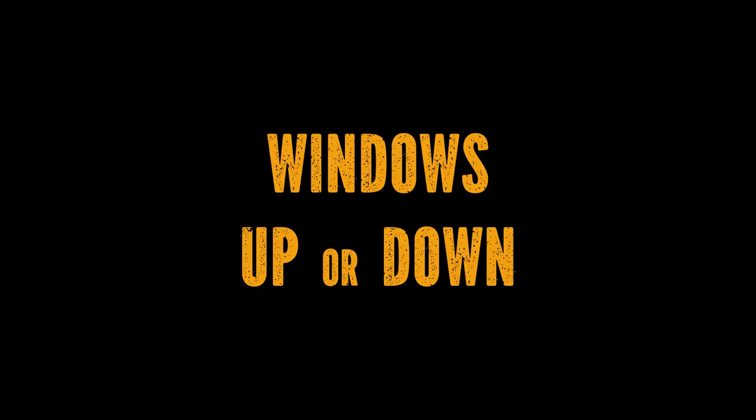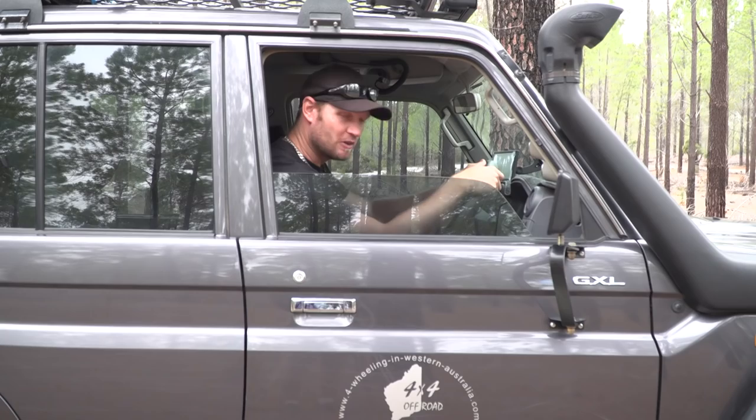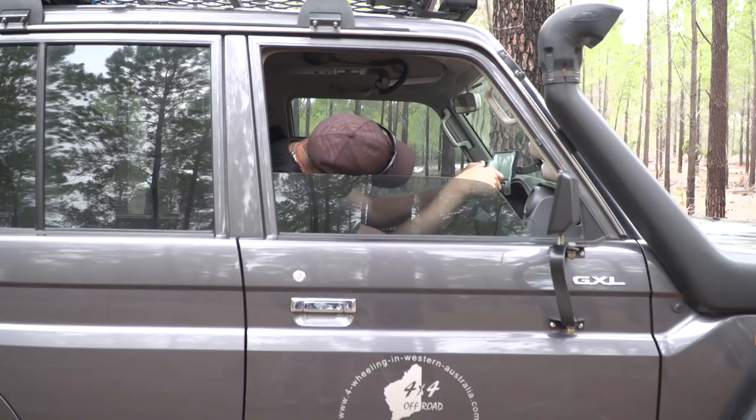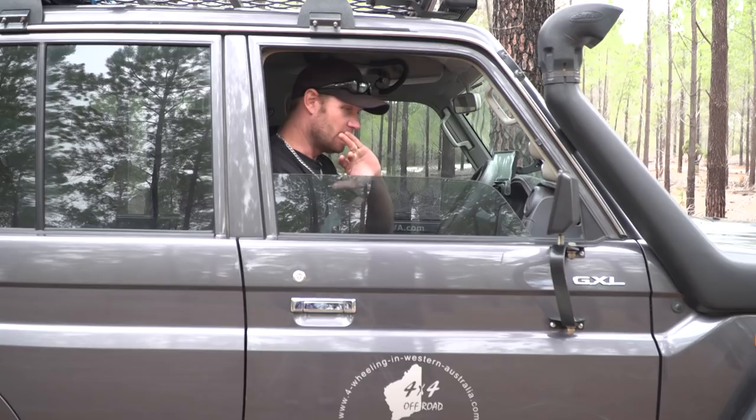Number seven is all about your driver's side window. When you're driving along on bumpy tracks and getting thrown around, it's not that uncommon to whack your head on the window. I've whacked my head on the window, I've whacked my head everywhere in this car — it's probably why I'm a bit nuts sometimes. So be careful with your window halfway down.